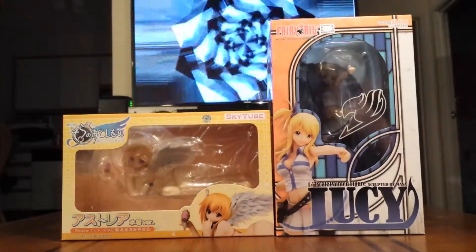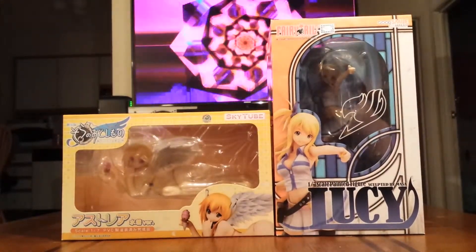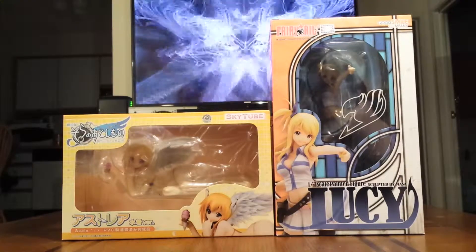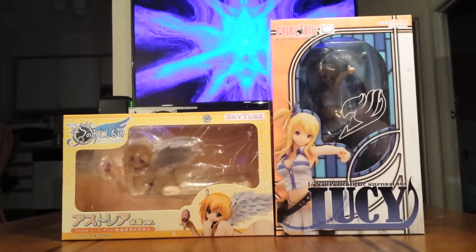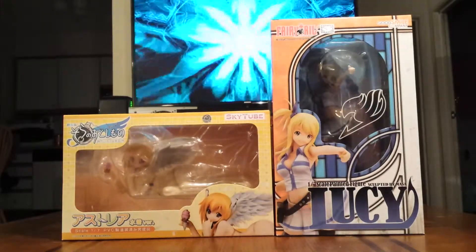So, like I said, this is the intro for both unboxings. Since they both came in one box, can't really take one out at a time. So I'm gonna go ahead and stop this, and then we'll open up one at a time.